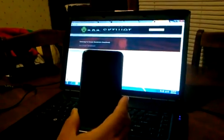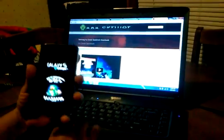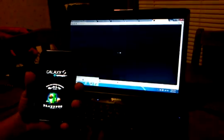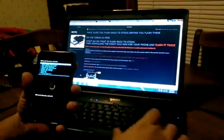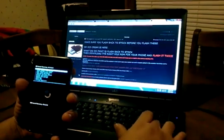Also, on the site, a little further down on the page I showed you, there's a version for the Captivate. Besides the Captivate, there's a list of the phones that it's available for right now on this site.